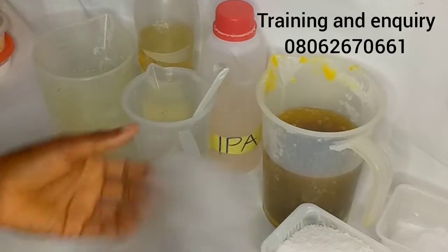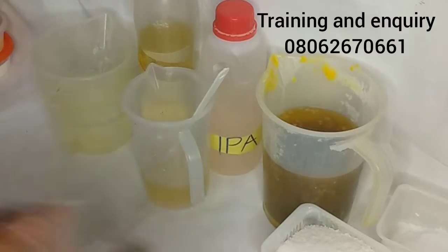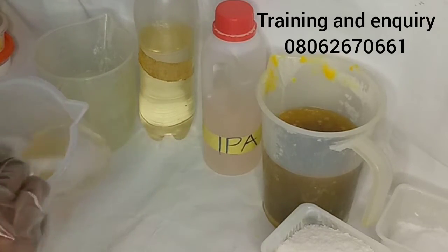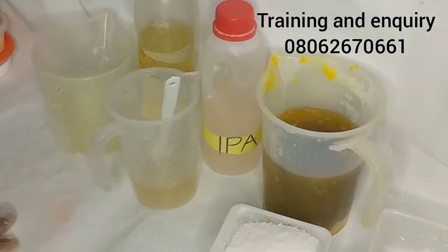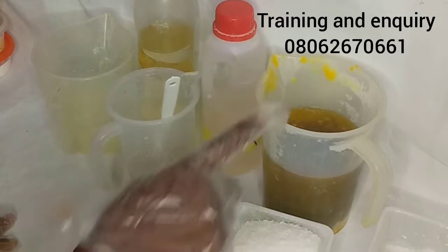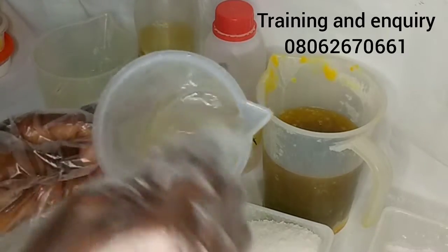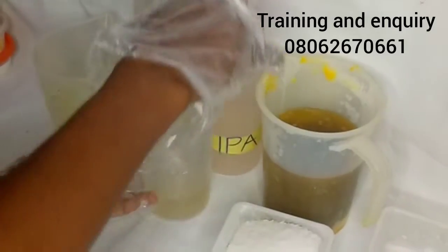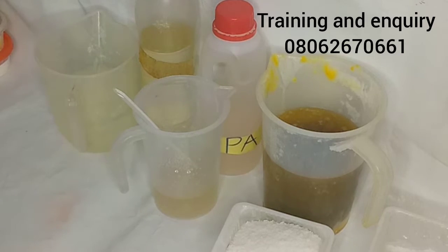In today's video I want to quickly show you how I made the soap base using palm kernel oil — for those that can't afford coconut oil. Let me walk you through the ingredients: I have my caustic soda, my stearic acid, my palm kernel oil, my sugar solution dissolved in water, my alcohol, my glycerin, and the water to dissolve the caustic soda.